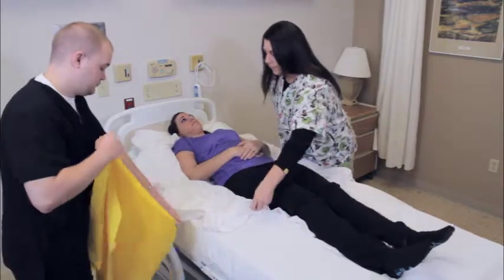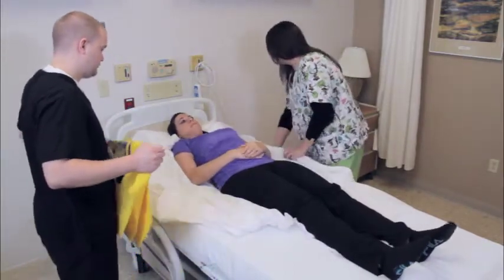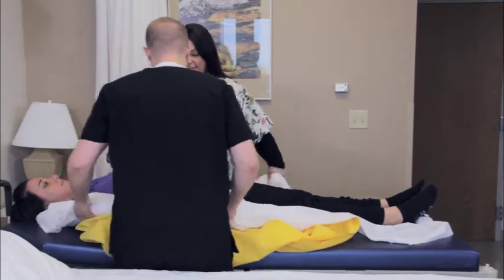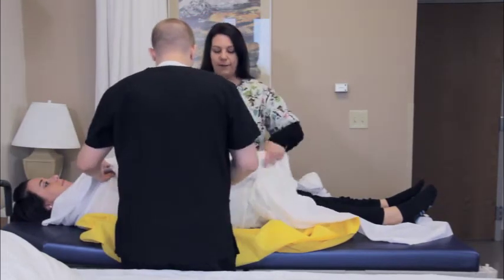Remember that the force required to reposition a patient using Slip is very small. Do not pull hard and do not lift. Simply pull the draw sheet in the desired direction.